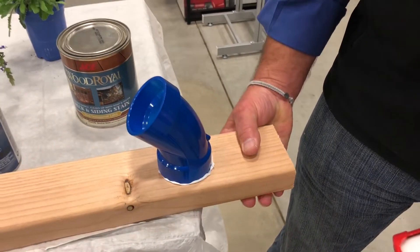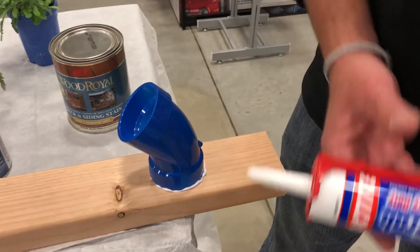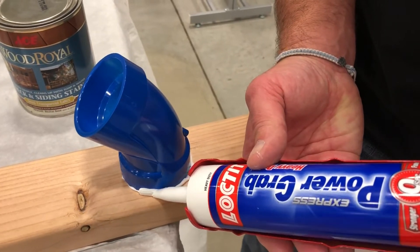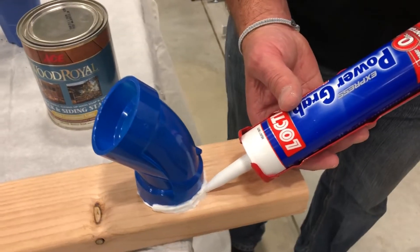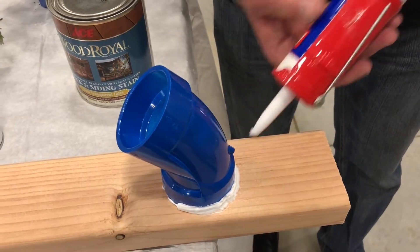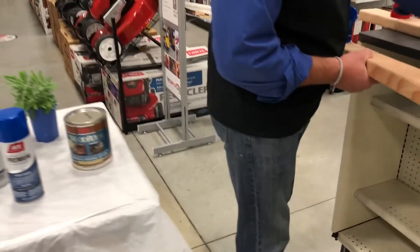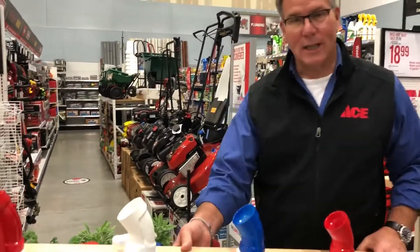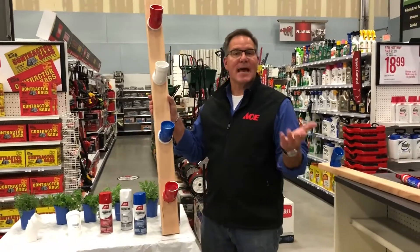You're going to want to let that dry. Also, take the caulk gun and run a bead all the way around the fitting where it meets the wood, to get a nice solid connection. You'll do this on all the fittings. Now, like a cooking show — I've already done all of these in red, white, and blue.